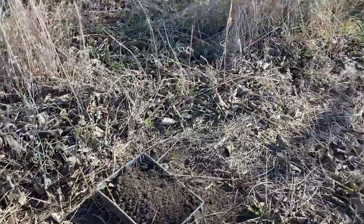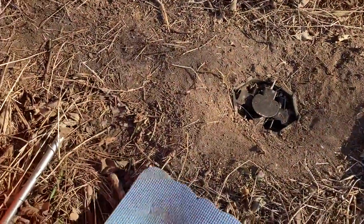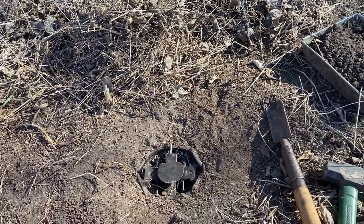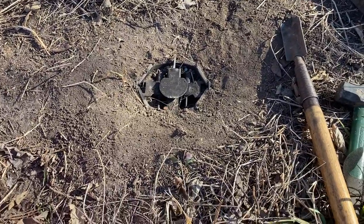Alright guys, going to show you a tip that you can take to the bank on this one. I was skeptical at first, but I've used it for three years and it's one of those things that when you find out and it works, it literally is a game changer when it comes to trapping.